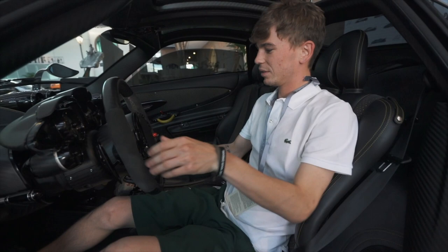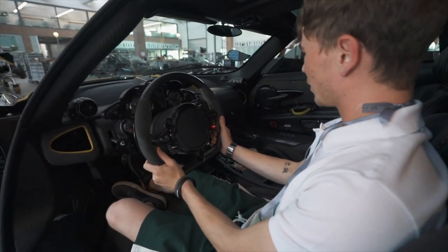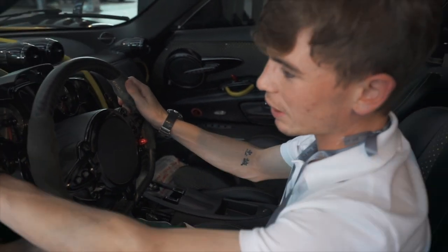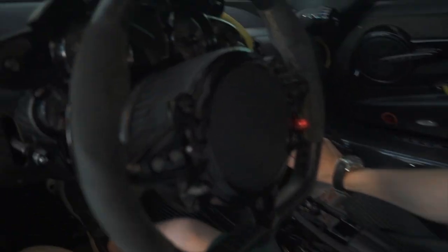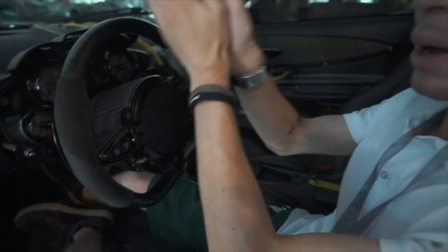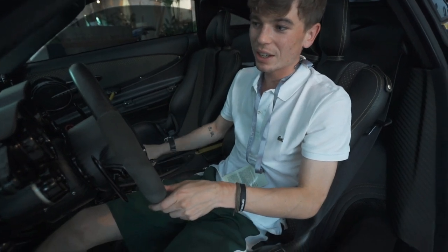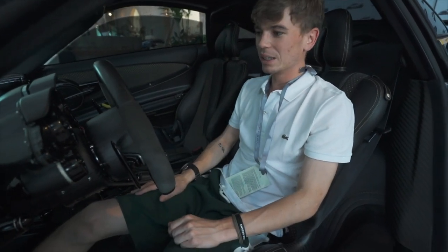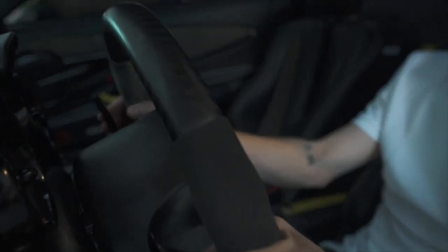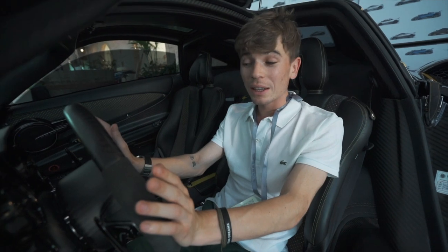I'm going to hop inside — this is just another level. Everything you saw: the dashboard, the gear lever right here, all of the buttons on the steering wheel and the little parts we just saw — all of it is on this car. The interior is finished in matte carbon fiber and it is just an absolute stunner.